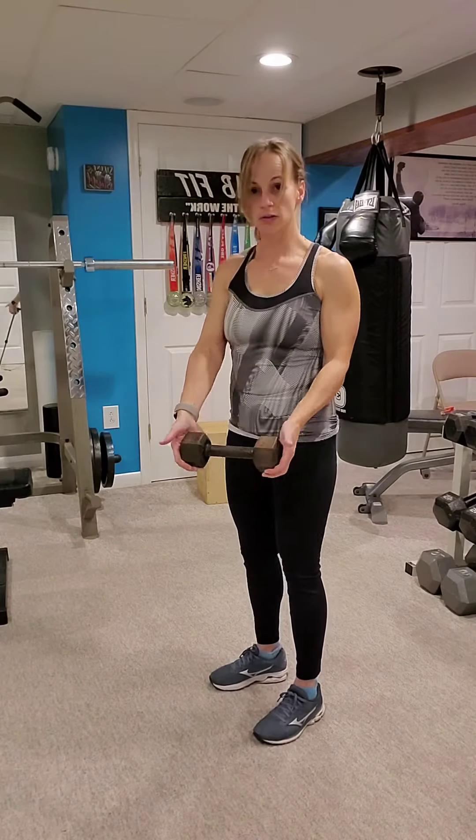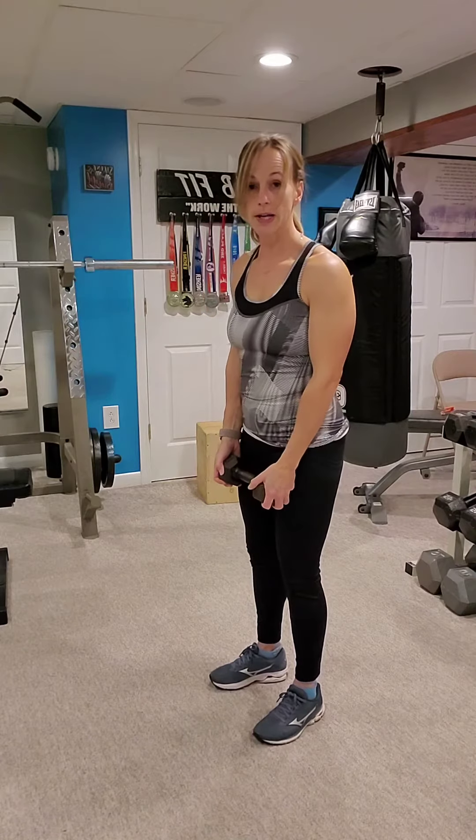Dumbbell front raise, 21s. Holding your dumbbell at the heads, or a light plate weight.